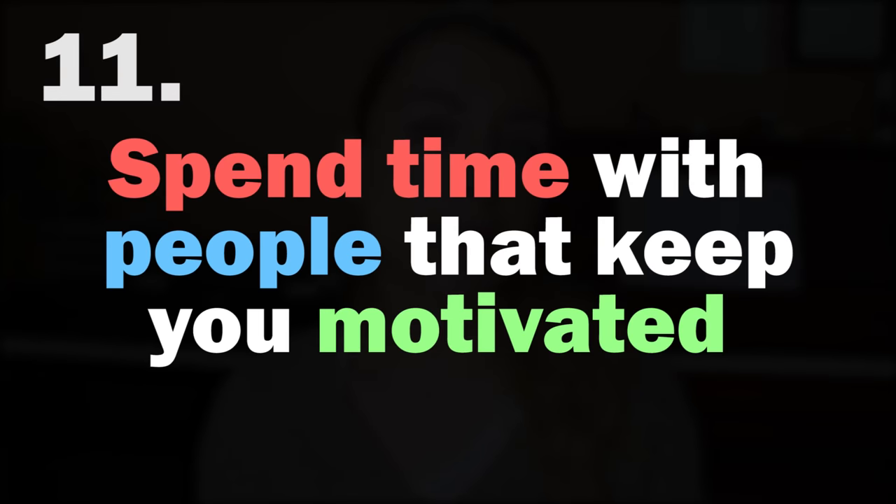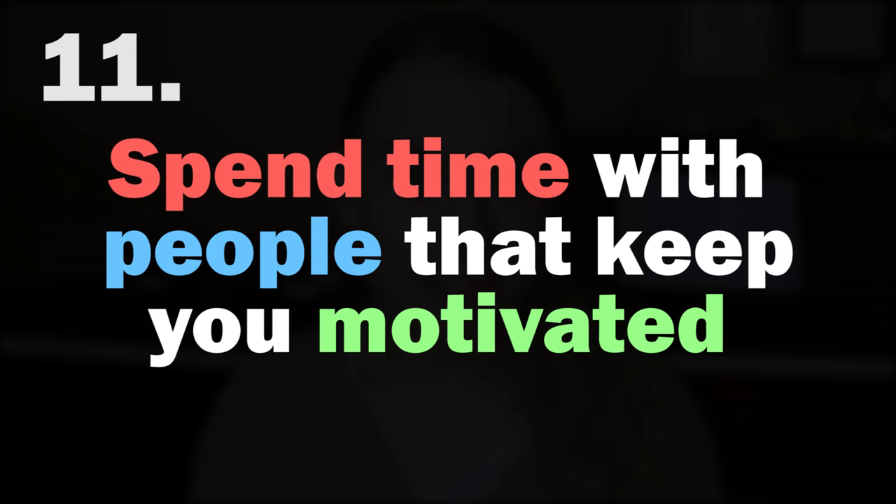Number eleven is a general idea that applies to all areas of life, not just music — and it's really about social accountability. It's really important to spend time with people who are going to keep you motivated. If your goal is to learn piano and all your friends come home from work and do literally nothing and have no hobbies, it's going to be really hard for you to stand above that. But if you're hanging around with inspired people who do interesting things, it's going to push you to keep up — and be an inspiring person yourself.